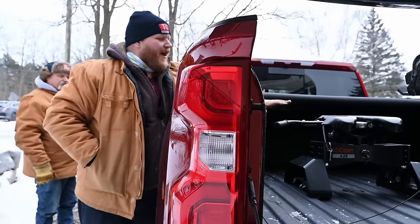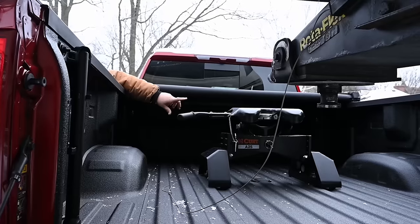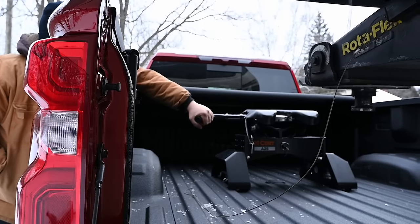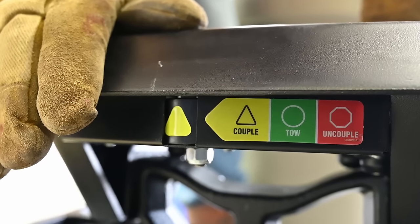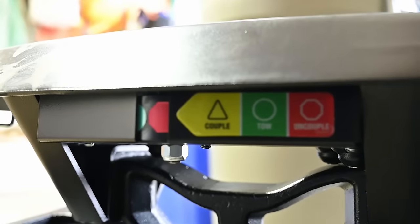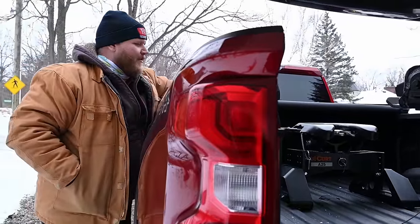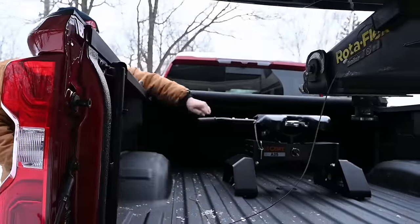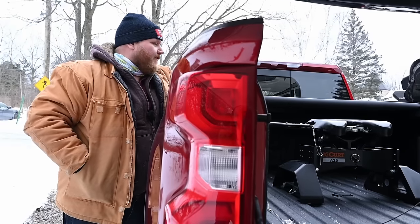We're just about to hook up — let me show you the operation of this hitch real quick. One of the nice things is there's color coding on the back to tell you what position it's in. Green means fully locked. To get ready to couple, we pull out and pull back, and now it's turned yellow, which means ready to couple — those jaws are open. There's also a red indicator: if it's red, something is not hooked up correctly and you don't go anywhere. This handle works a little different than traditional fifth wheels — it actually goes back and forward rather than just in and out, and I like that because you can really get some torque on it with your arm.